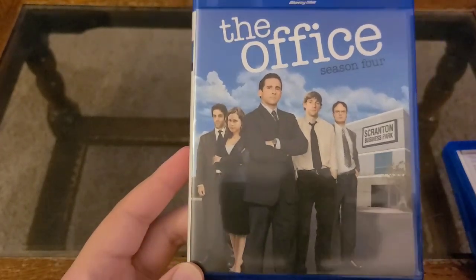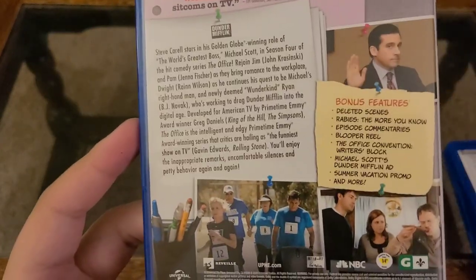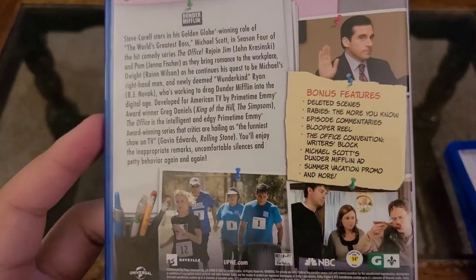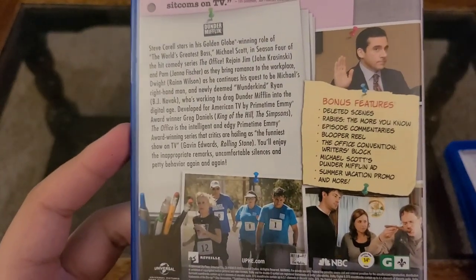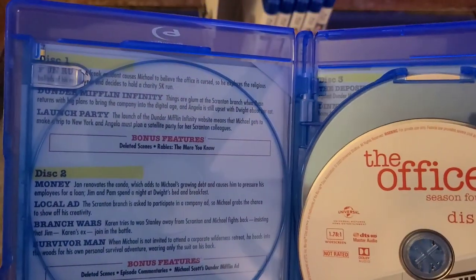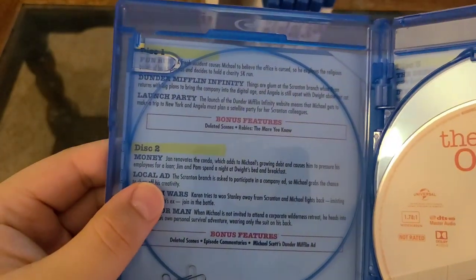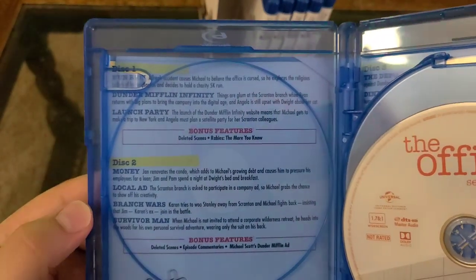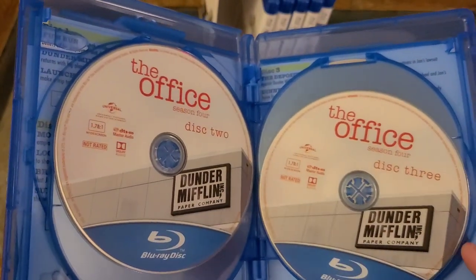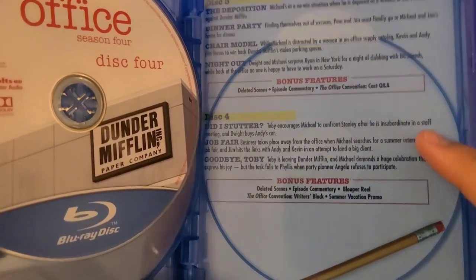Season four is a wacky season simply because of the writer's strike. There are like six or seven extended episodes, meaning they are 42 to 45 minutes long — some are 35 minutes long, because of the writer's strike and the way they were filmed. A lot of them have four episodes per disc because two of them are probably double-length episodes. Season four, disc one, disc two, disc three, disc four. 'Did I Stutter?' — blooper reel — 'Did I Stutter?' — it's a great episode.